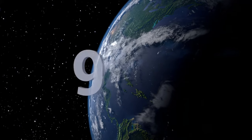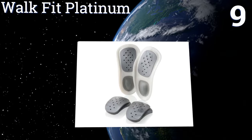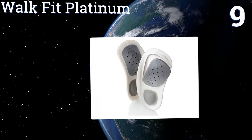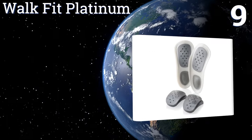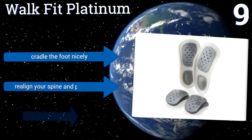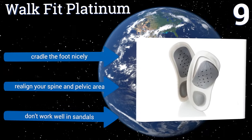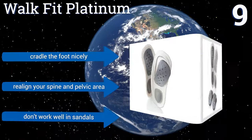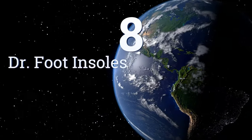At number 9, the Walk Fit Platinum are a popular choice for their price, versatility, and long-lasting effects. In a clinical study they relieved pain in 90 percent of users. The three included arch inserts help you find the most comfortable fit. They cradle the foot nicely and realign your spine and pelvic area, but they don't work well in sandals.